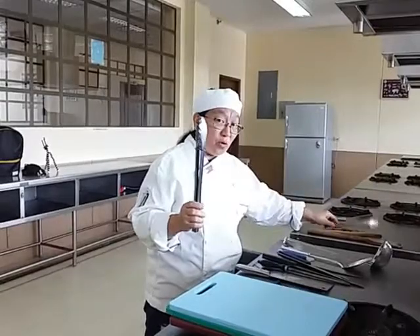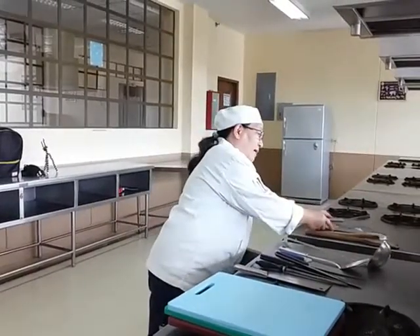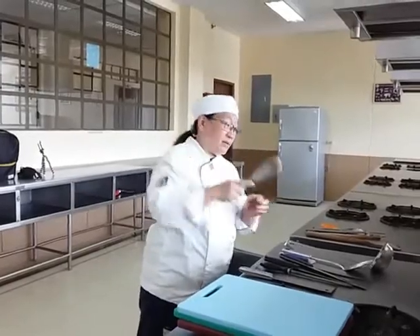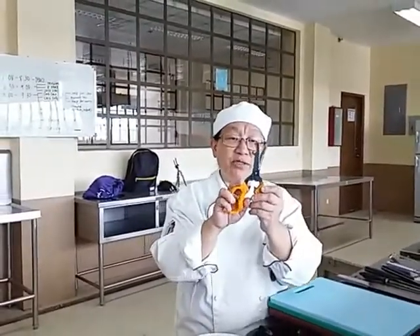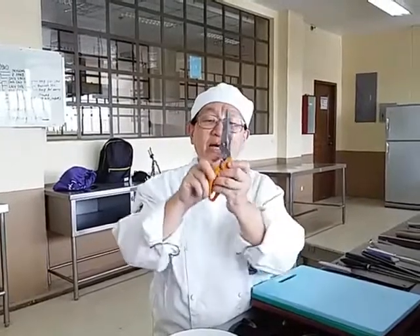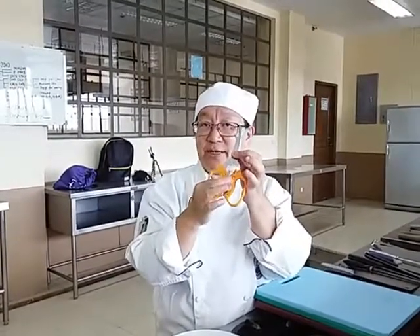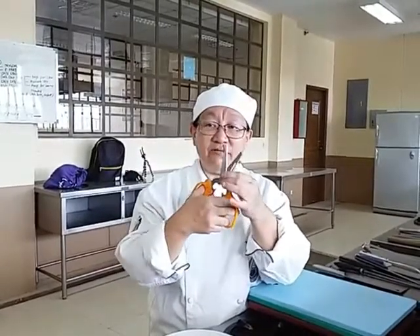We have two kinds of tongs — one big and one small. We have a wire whisk. And we have a kind of scissors that can be used for different functions: as a scissor, an opener, a bottle opener — a multifunctional kind of scissors.